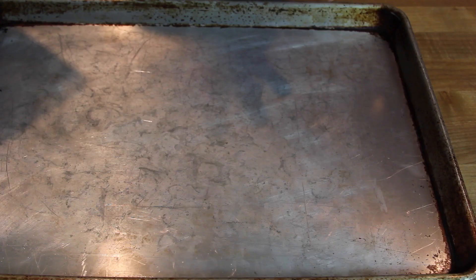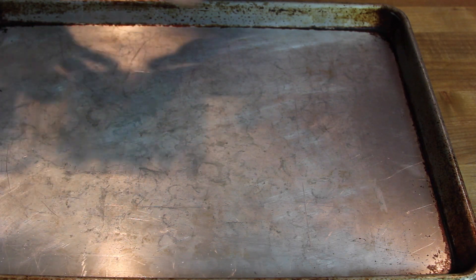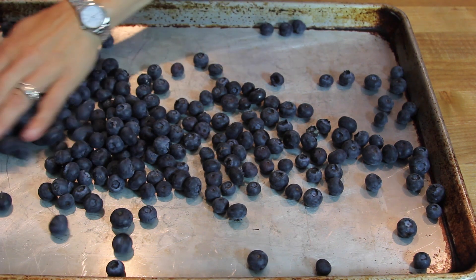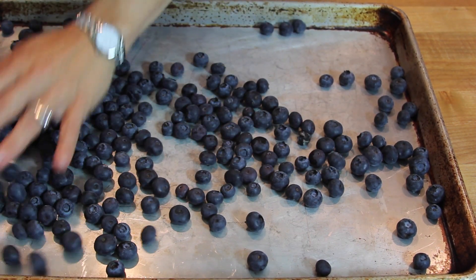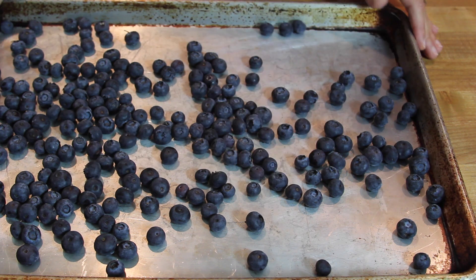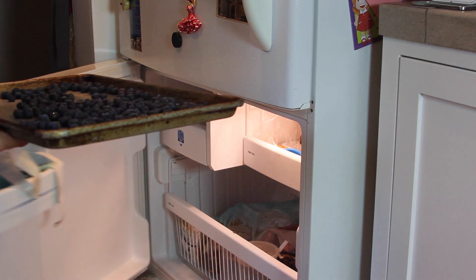The golden rule of freezing anything really is to lay down a flat single layer. I like to do it on a sheet pan. In this case I'm going to freeze some blueberries that I got at the farmers market, but you could be freezing anything. A lot of times during the end of the summer when I have a lot of tomatoes, I'll make slow-roasted, oven-roasted tomatoes and freeze those, and this is how I do it — I lay it out in a single layer on a sheet pan and then pop it in the freezer until solid.